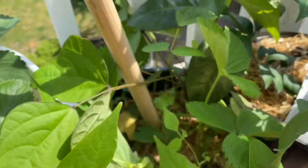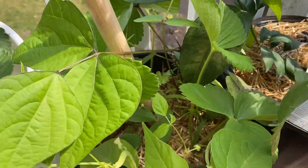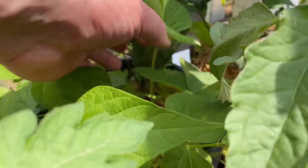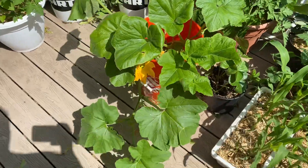I've got string beans in here, and purple beans in here too. I think there's another one. Some squash as well.